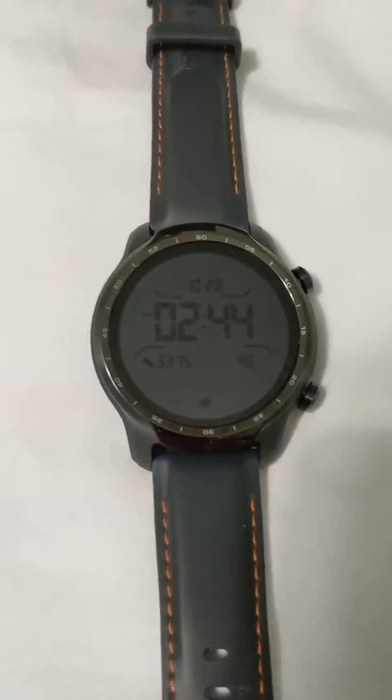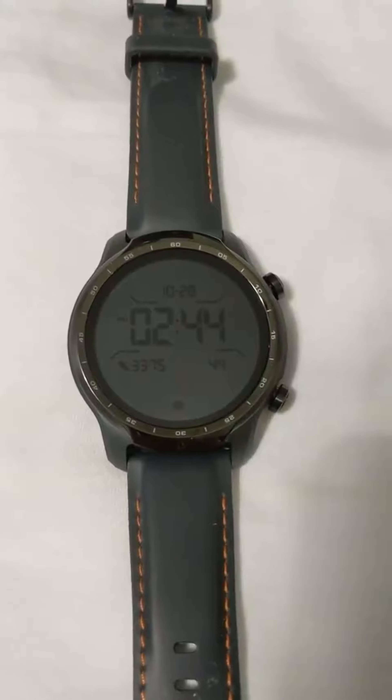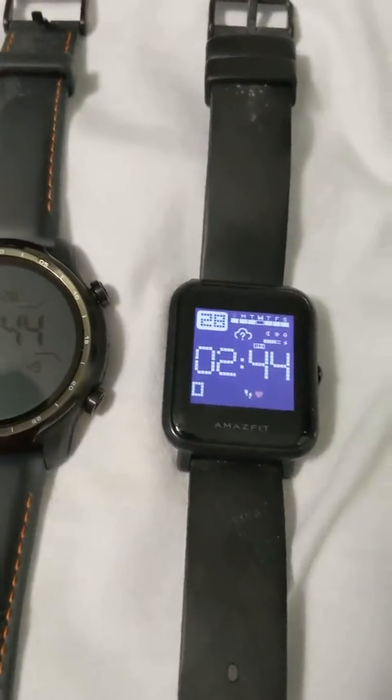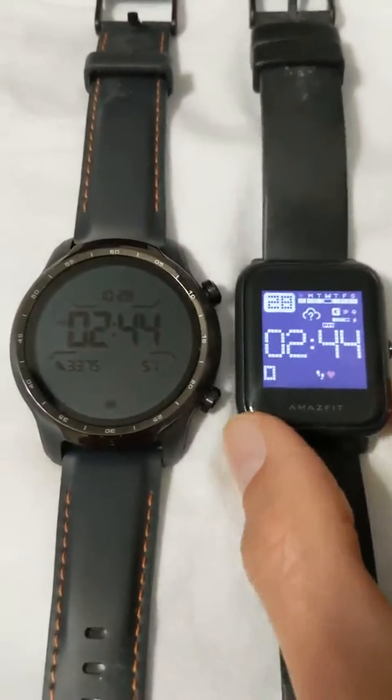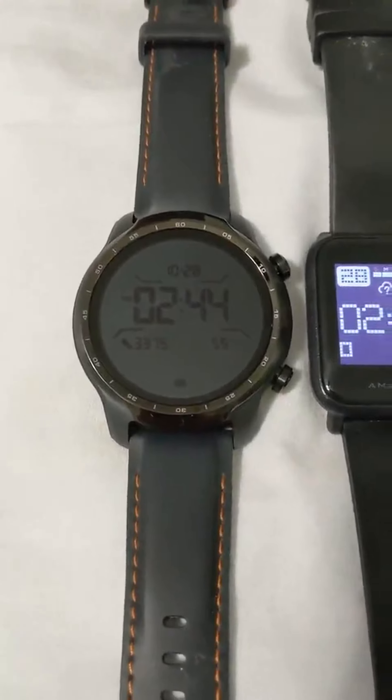I thought the size was going to be a little large for me. Just for reference, my previous watch that I've used for a couple of years now and been really happy with is the Amazfit Bip. You can see it there for comparison — it's actually a really small watch. So yes, the TicWatch is larger, but it's not overly large on my wrist.